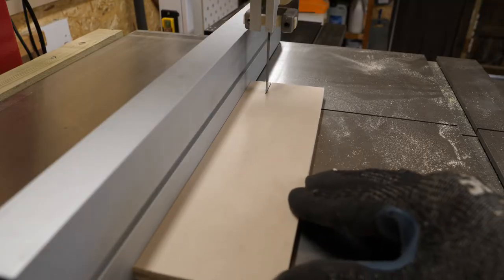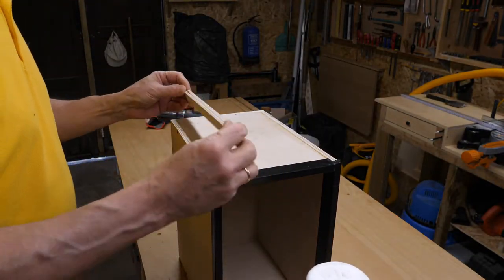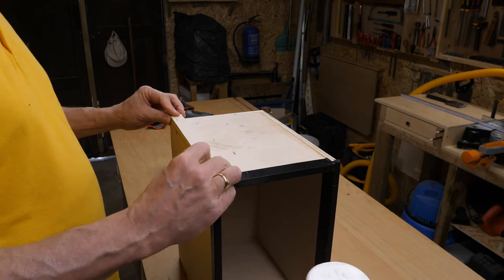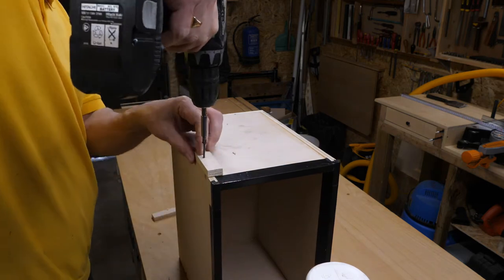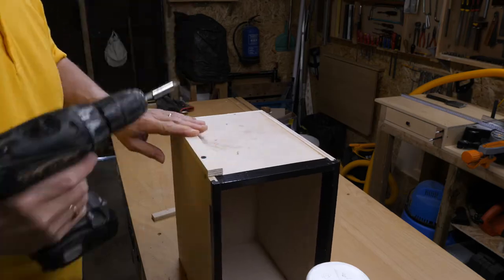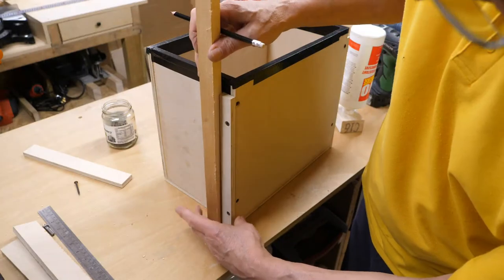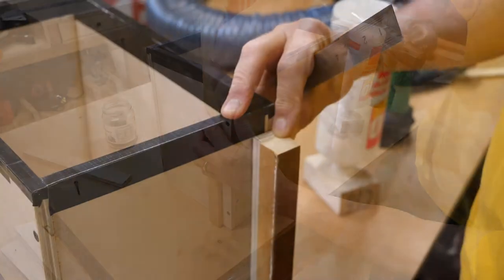Next I make a bracket to attach the unit to the side of my vacuum cabinet. I start by fixing two strips of 12mm ply vertically along the back edge of the sides of the collector. For the bracket I use an off-cut of an old cupboard and cut it so that it stands a little proud of the 12mm ply strips.